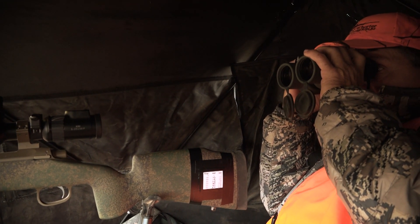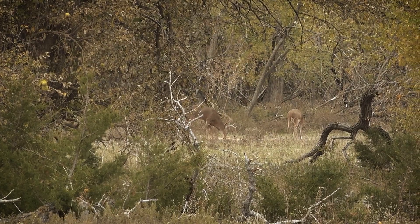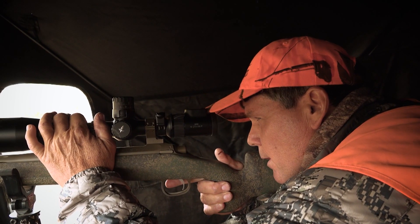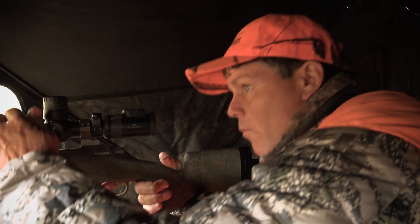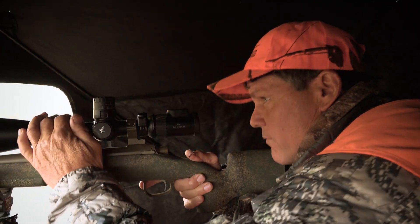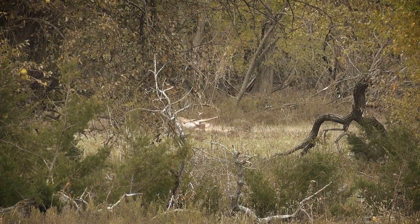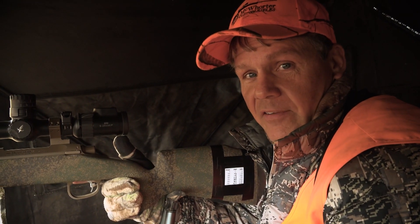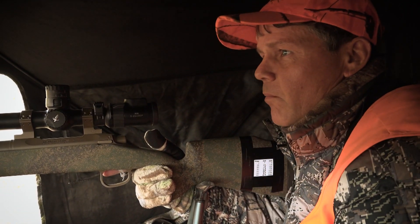There's a buck — right opening, right opening. That's a good buck, big web. That's him — 210 yards. I'm going to get him. That didn't take long. 45 XML, 210 yards, drop in his tracks. He's not even moving a muscle — he's dead.